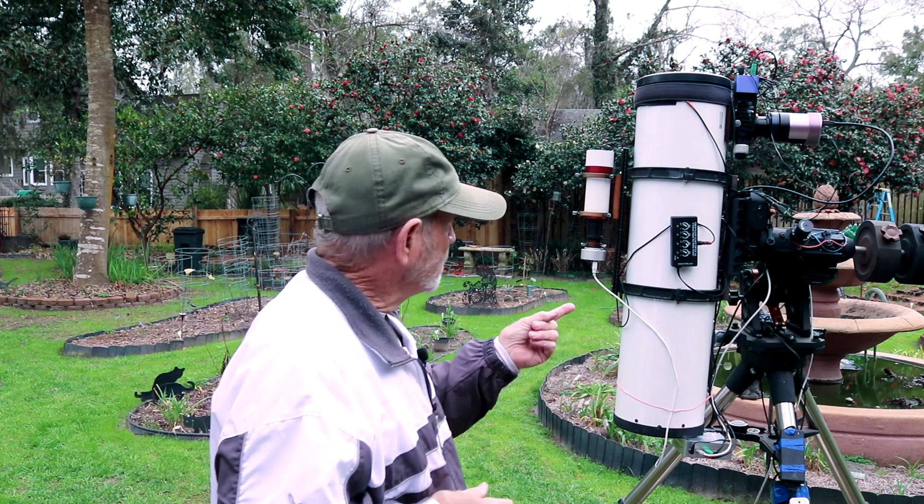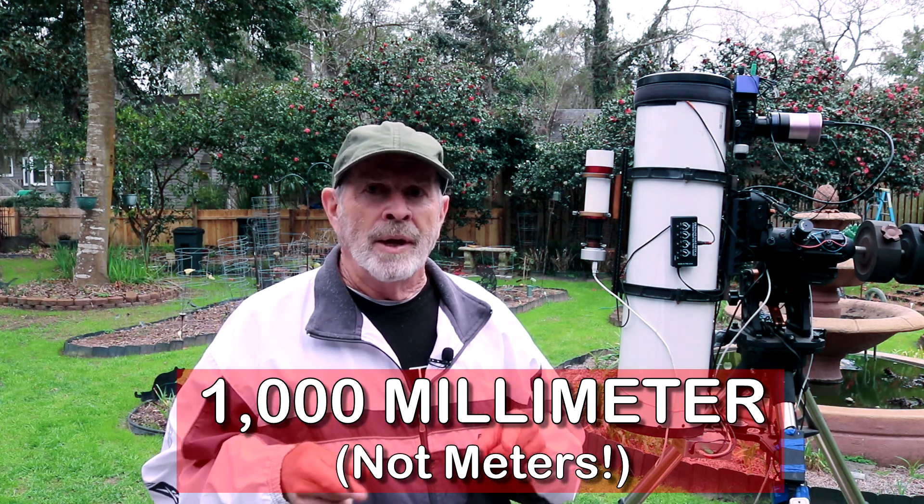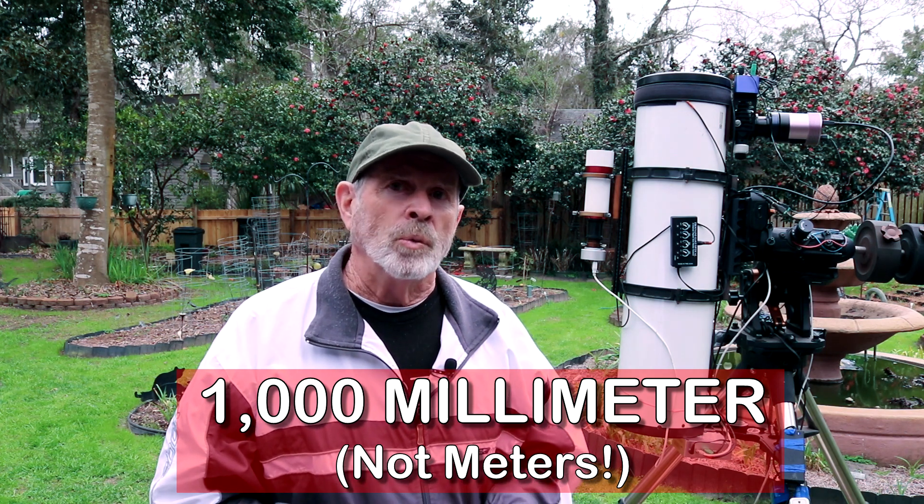Now the astrograph, this telescope here, has a focal length of 1000 millimeters. The objective is 190 millimeters, so that gives me an f/5.3 ratio — a rather wide field of view. But setting this up was no easy task. Let me explain and show you all the different connections needed for this rig.